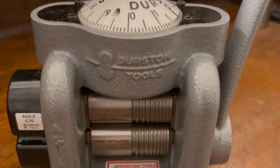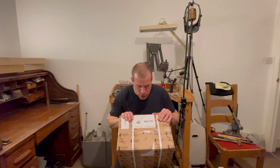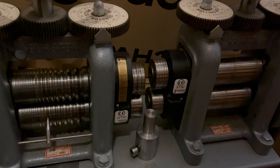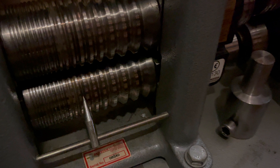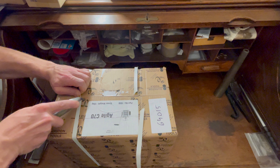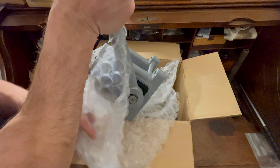Today we're unveiling the Durston Agile C70 Rolling Mill in an in-depth unboxing, setup and review. In the realm of jewellery making, the rolling mill stands as a cornerstone tool for metalworking artists. Its role in shaping, texturing and transforming metal into intricate pieces cannot be understated. The Durston Agile C70 emerges as a subject of interest for both its compact design and robust functionality.